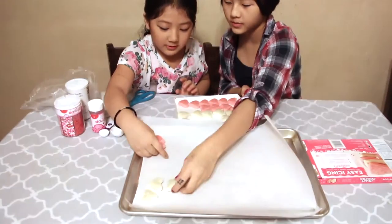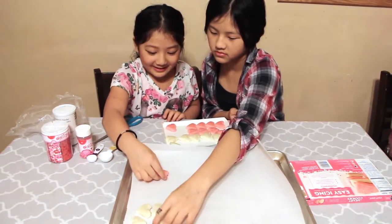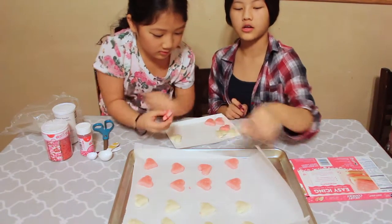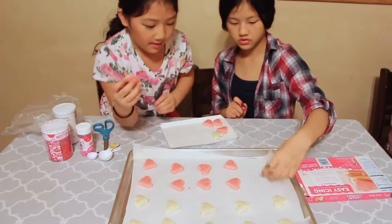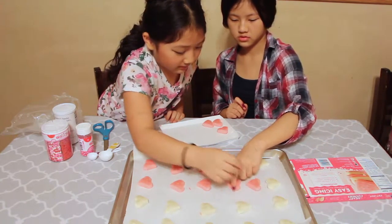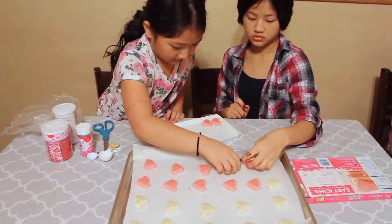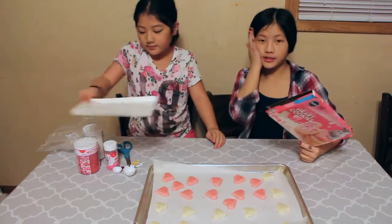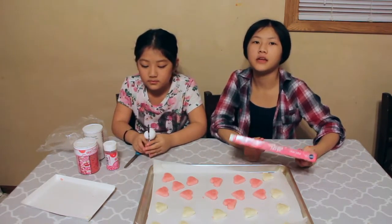What are you doing? I'm eating them. So we are putting the cookie dough onto the baking sheet — mine is the pink one and hers is the other one. You want to preheat it to 375 degrees and bake it for 8 to 10 minutes.